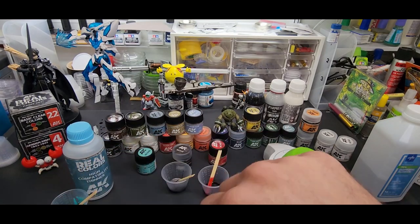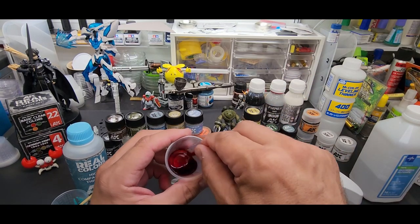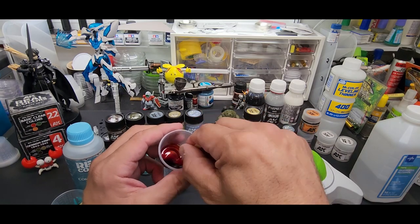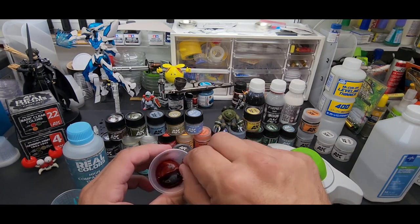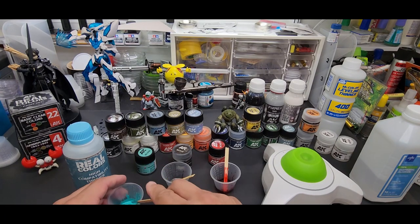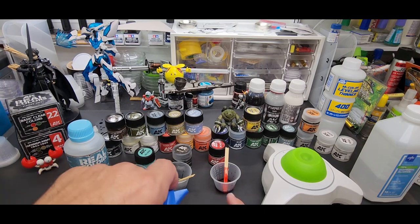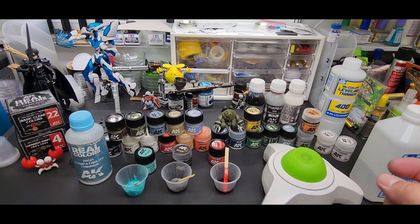Doing this long enough, I can do it by eye at this point. To clean out the airbrush we're going to use lacquer thinner — standard cleaning process: blow through some lacquer, back flush it, then blow it out again. It leaves a nice trail right there. We'll spray the clear maybe over some chrome and see if we get a nice finish. The first cup has their thinner, the second has alcohol, and the third has Mr. Color Leveling Thinner. Let's head over to the spray booth.